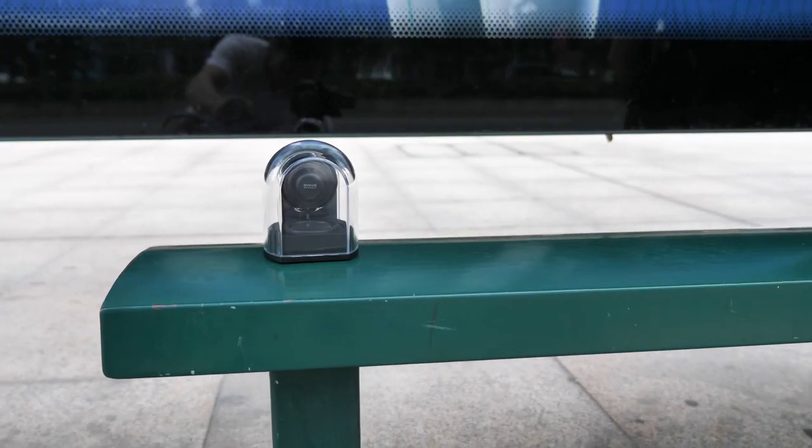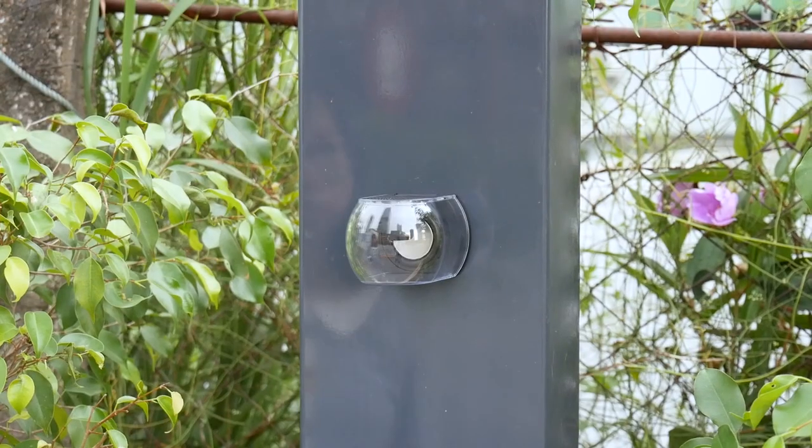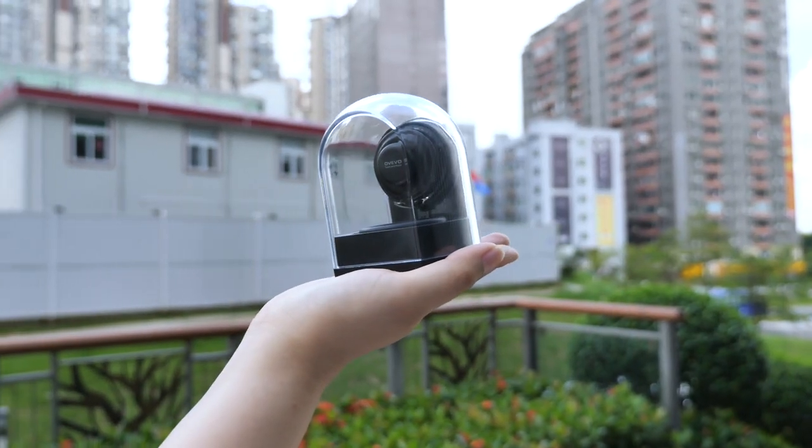Here we test the speaker in a wide variety of scenarios and put the original audio just to test the speaker quality. Enjoy!